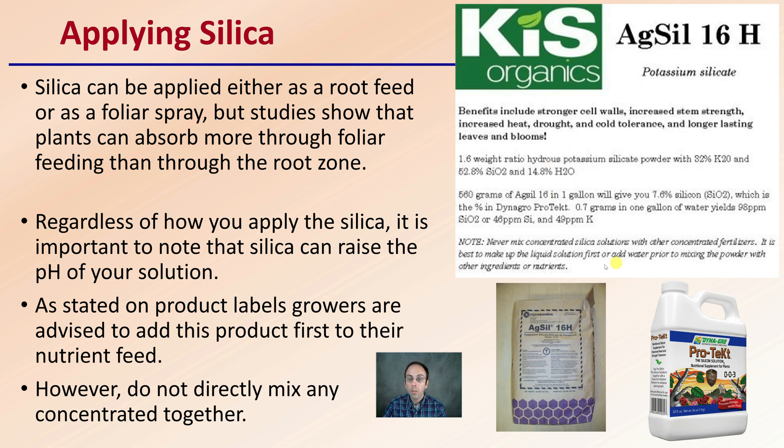Often they're compared because the liquid form versus the powdered form — you can mix up the powder as you need it and you're not paying for or needing to store water. So this just compares these two versions of potassium silicates. Hopefully this is helpful to your growing situation.